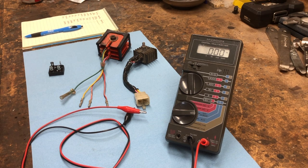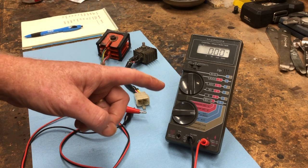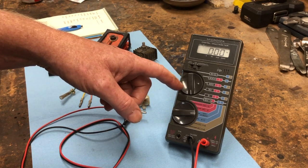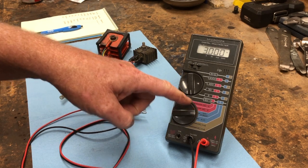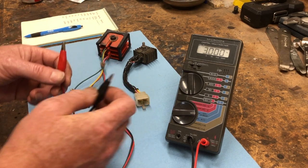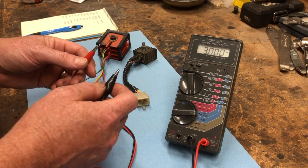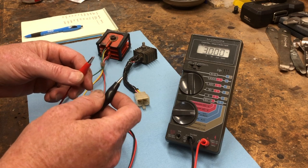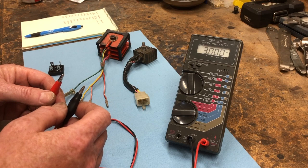I wanted to do a quick video to show you how to check the rectifier on your CT90 to make sure it's good. The first thing you'll need is a digital voltmeter or multimeter. Turn the multimeter settings to the diode check — you can see the symbol for the diode. Once that's set up and you have your positive lead and negative lead, you're going to check the diodes in the rectifier to make sure that current can flow the correct way through the diode and not flow the other way.